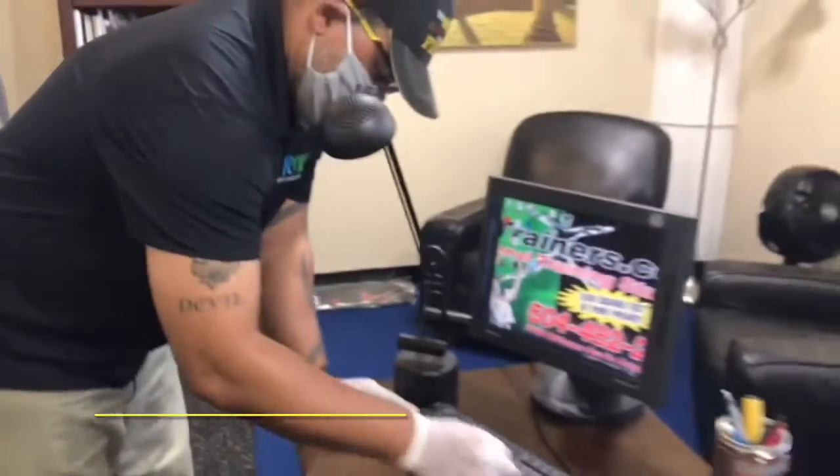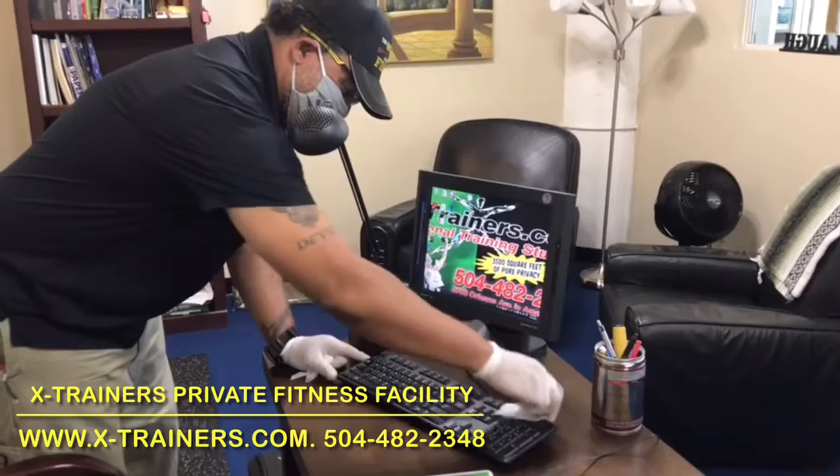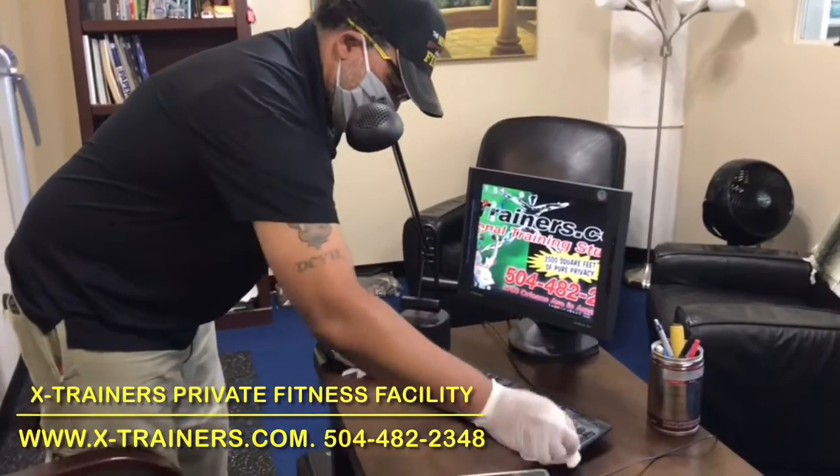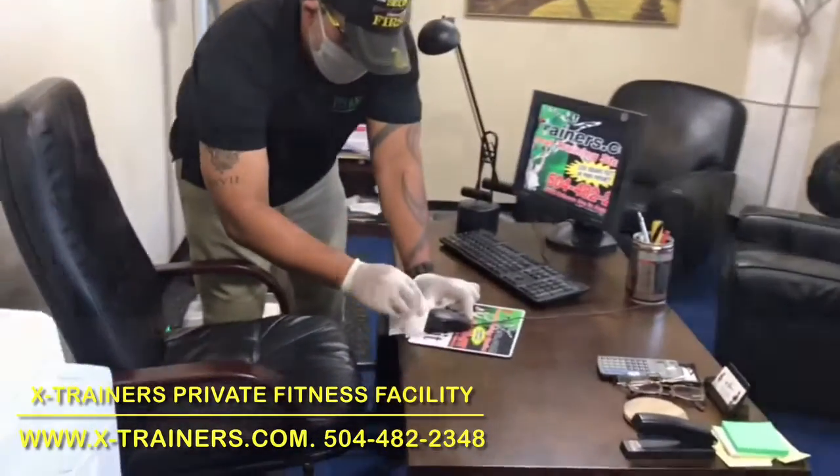What we're doing is we're using disinfecting wipes to wipe down all common touch surfaces. The reason we're doing that is because there could be some little grease component or something that's harboring any bacteria or virus on those surfaces. So cleaning first, which is the reason for the wiping.